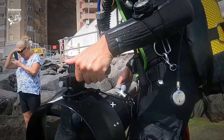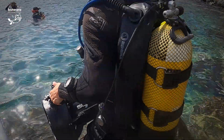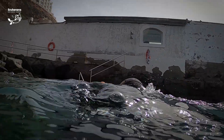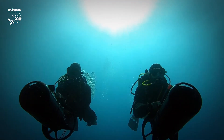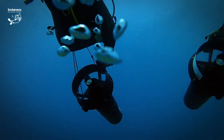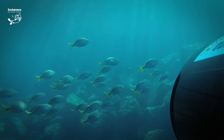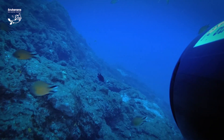You know how scuba diving is a bit like being in zero gravity? Well this case is basically like flying. One of the best things is how far you go — comparing to normal diving where you've got a certain distance that you tend to go, here you can go five to six times further.